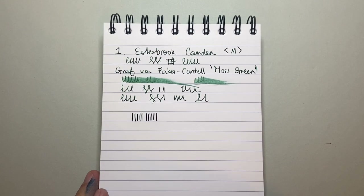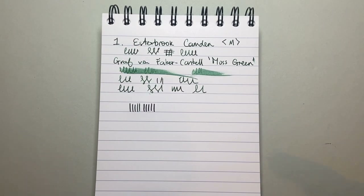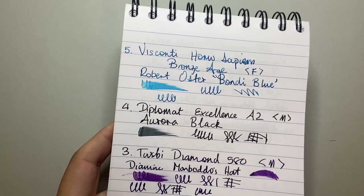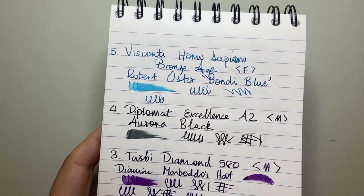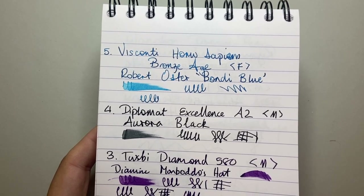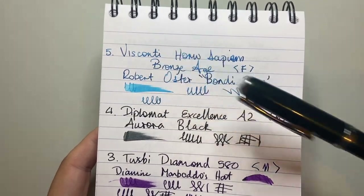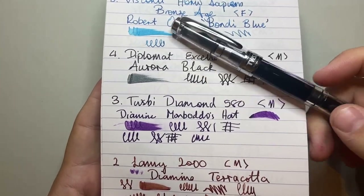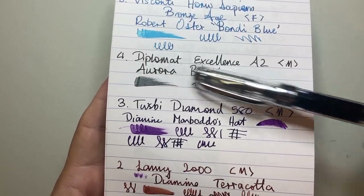All these pens are really reliable, and that's why they get used — that's what I value. I'm not a collector of pens for the sake of collecting; I collect pens to use them and to enjoy them, and these pens do that for me. Let's quickly run over those again. Number five: Visconti Homo Sapiens Bronze Age with Robert Oster Bondi Blue. Number four: Diplomat Excellence A2 with Aurora Black — a really good solid black ink. Number three: TWSBI Diamond 580 with Diamine Momboto's Hat — great ink capacity, super reliable.